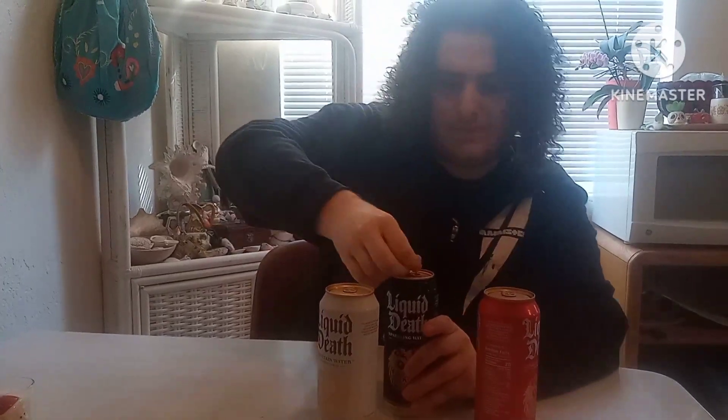Hello everyone, boss one here. Today we're trying out all three of these liquid tests. Starting with the black one. It tastes like water, but it's like a different kind of water, like water with electrolytes I think. Yeah, that's one down.